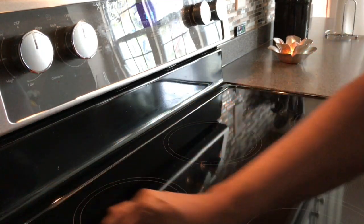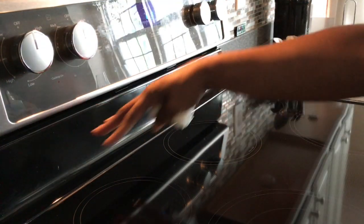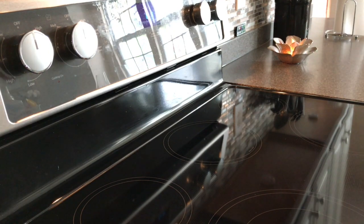And we're done with this area of the stove. Obviously I'm not done cleaning the whole thing because there's splatter everywhere as you can probably see, but yeah, that's how it looks.